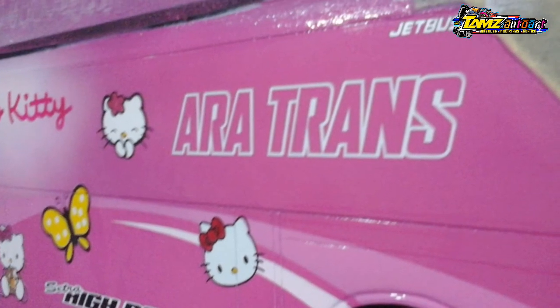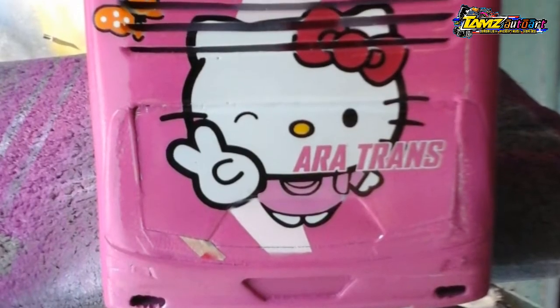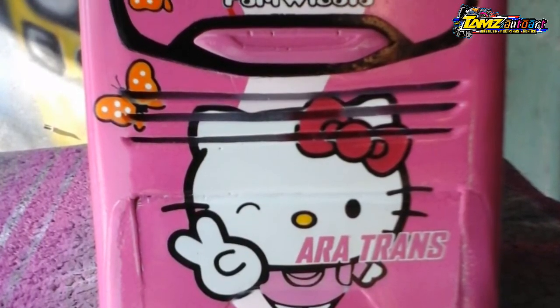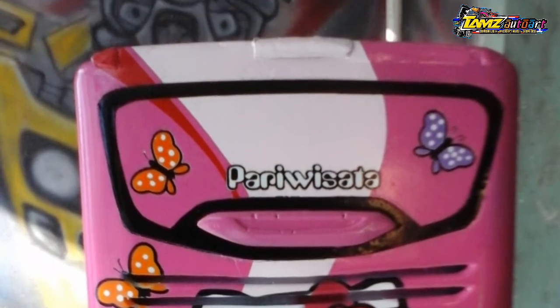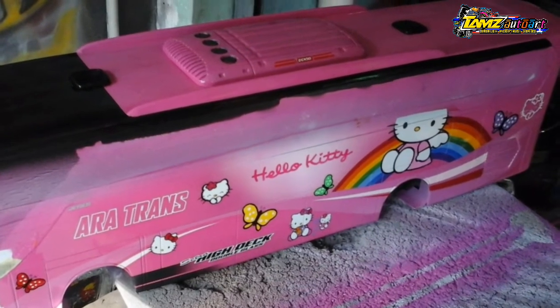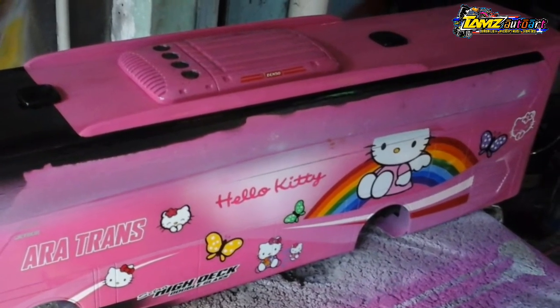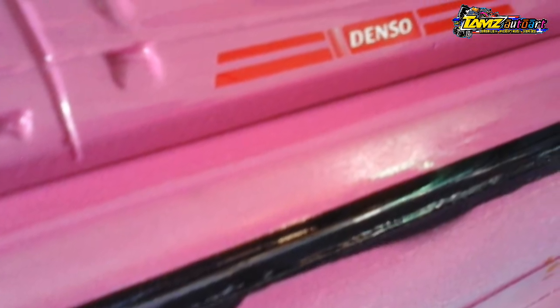Setelah proses pewarnaan atau airbrushnya selesai, akhirnya seluruh bodi bis miniatur ini siap untuk melanjutkan ke proses pernis atau finishing-nya. Jangan lupa untuk mengecek bagian-bagian bekas sticker, takut ada sticker yang tertinggal, jadi biar tidak ikut tertumpuk pernis. Lalu proses pernis pun bisa dilakukan 2 kali atau 3 kali agar grafiknya itu menjadi rata.